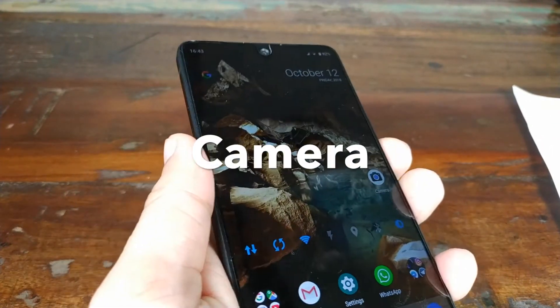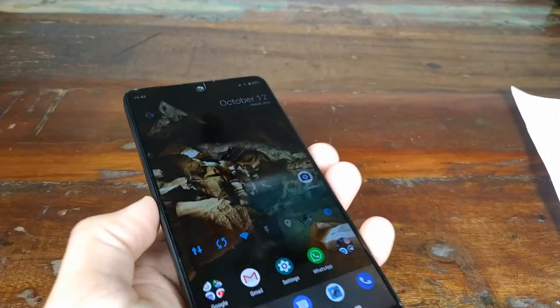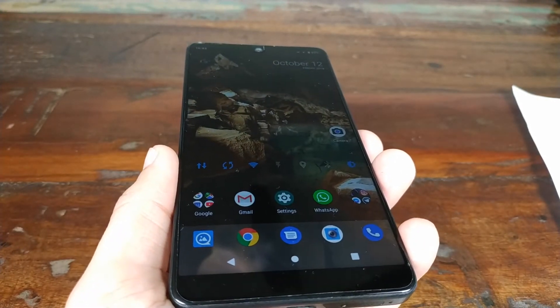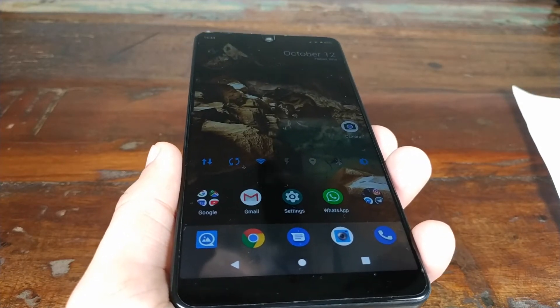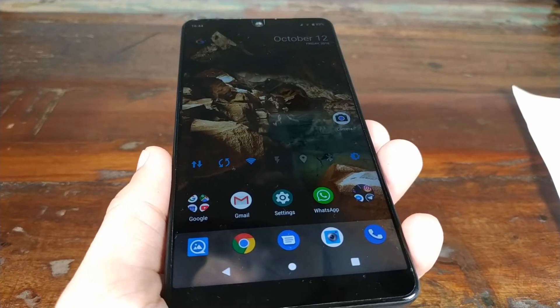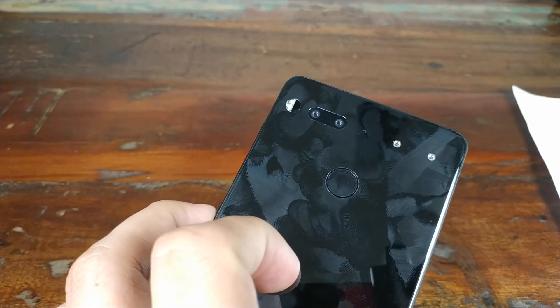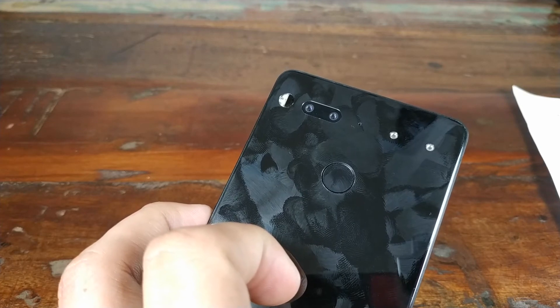Moving to the cameras — if you plan on buying this phone, my advice is to install the Google Camera app as soon as you buy it. The Camera 2 API is enabled by default, so you don't have to root or unlock the bootloader. Just download the APK and install it. The stock camera app is good and has improved a lot since release, but the Google Camera app takes better pictures. This phone does lack OIS, and honestly, at $700 I wouldn't buy a phone with no OIS.